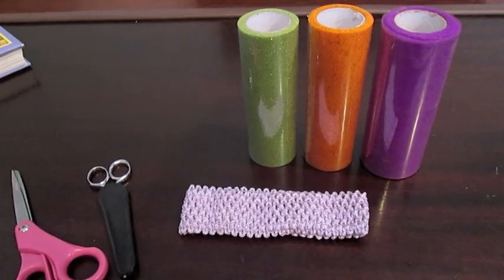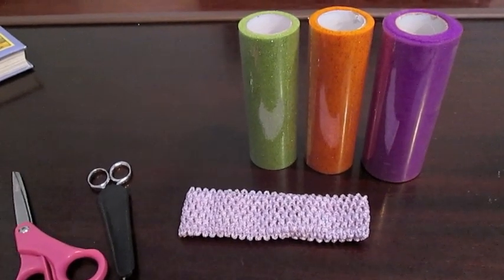Hey guys, it's Di from Be Mommy with Style, and today I'm going to do a quick and easy Halloween craft for the girls.